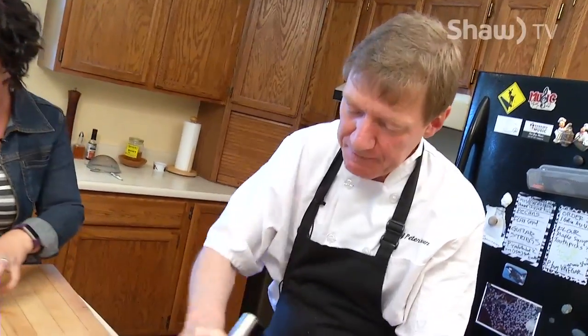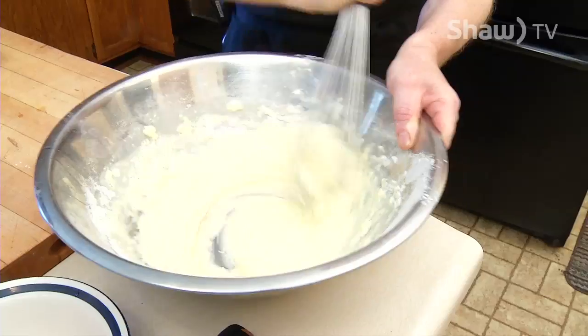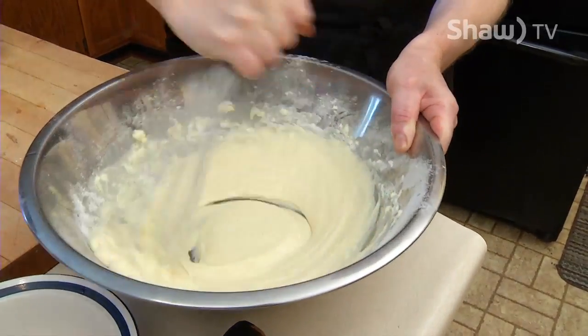I'm mixing it up really good here. I'm gonna give it a good mix and make it all nice and smooth.